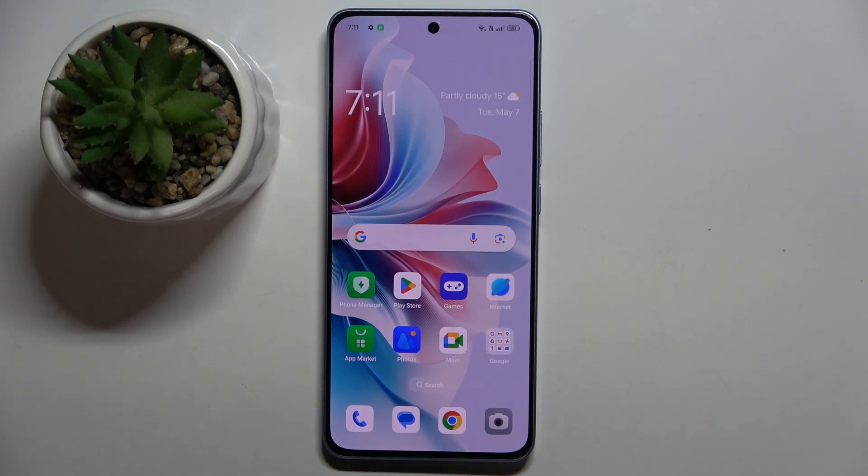Welcome guys to Tutorial Info Channel. In front of me is the Oppo Reno 11F, and in this video I'm going to show you how to add a loyalty card to Google Wallet on this device.